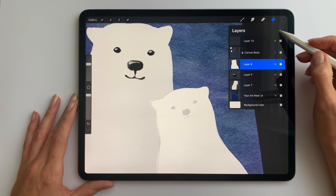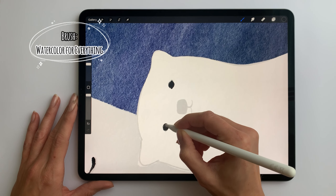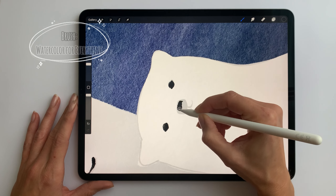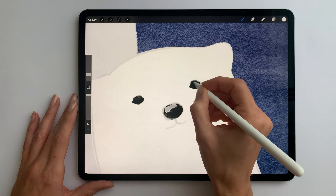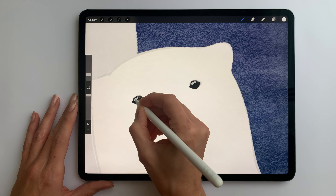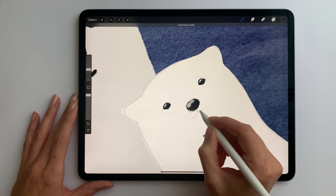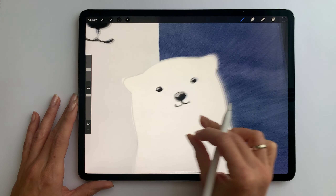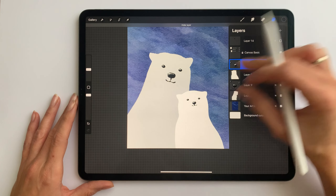Now on a new layer I'll paint the eyes, nose and mouth of the little bear in the same way. Now I can turn off the sketch, I don't need it anymore.